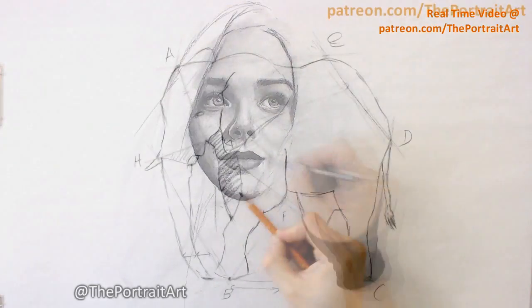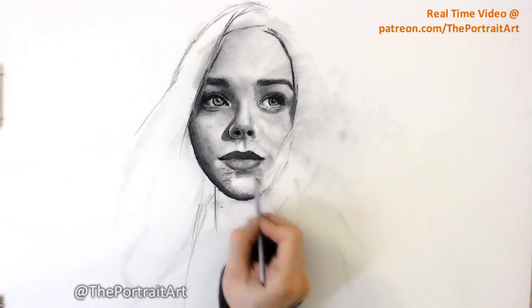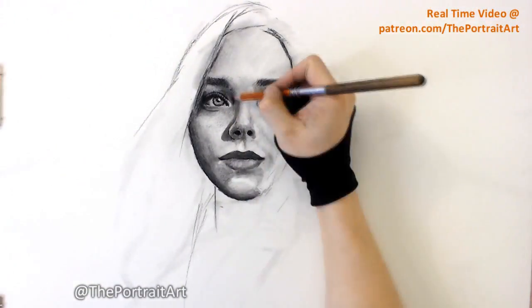For the real time video and simpler draw-along exercises, check out my Patreon that's on the screen. Any questions, leave a comment, let me know. Cheers! Bye.